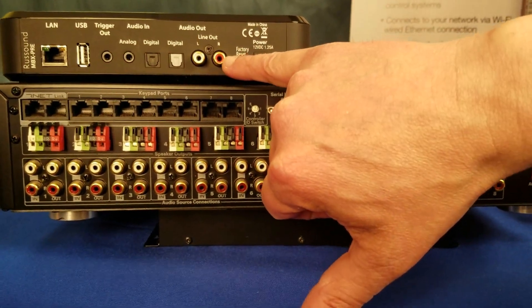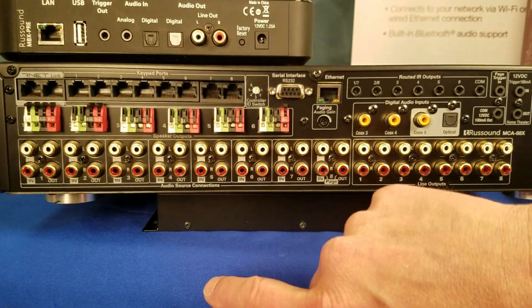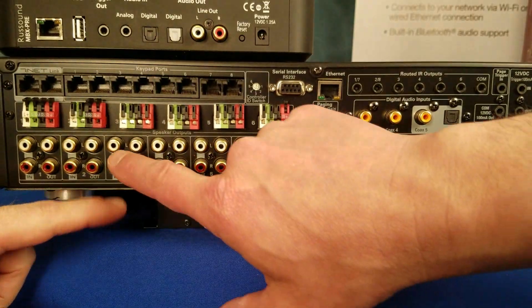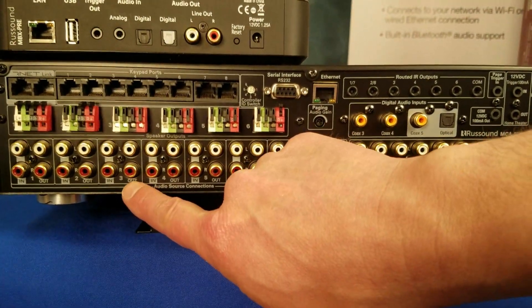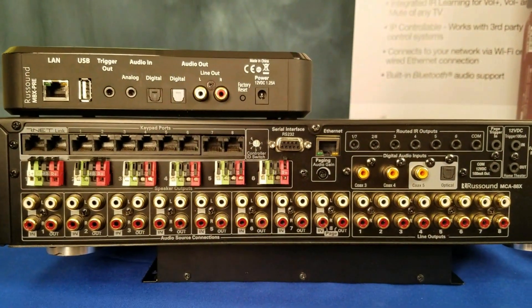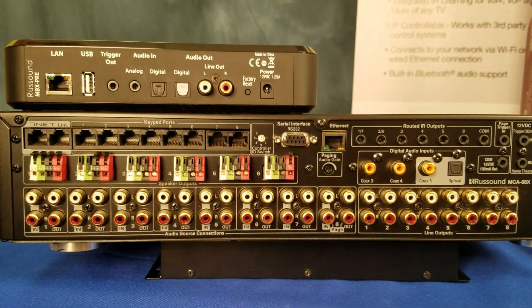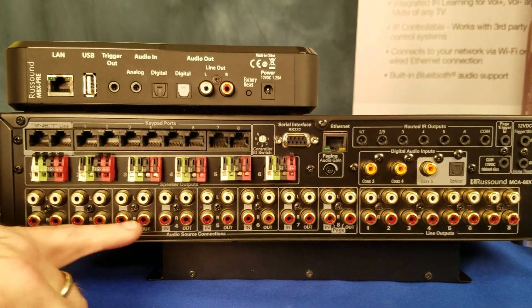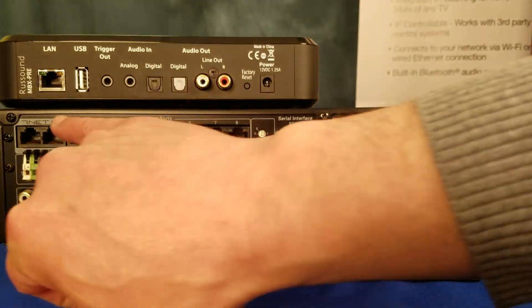For audio, just as a reminder, you take the line out — for example, we're going to set this up on source number three, which would be right here. So line level out to line level in on source three. And there's also an output — that's for multiple MCAs. If you were stacking to get 16 zones with multiple controllers, you would come out into the next controller. The R-Net carries all the data.